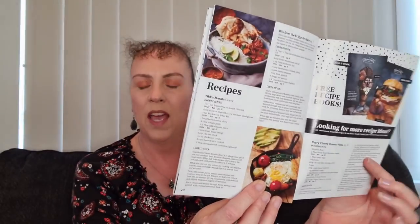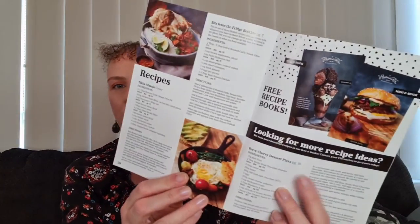They bring out a new catalogue each year with the new products, and what I do love about it is it still includes great pictures and great recipes. It also gives some details in the back of the book about the new e-books that are available, so if you're interested in those I'll pop my details down below — shoot me an email, send me a message, find me on Facebook. Just an amazing business and I'm so happy to be a part of them.